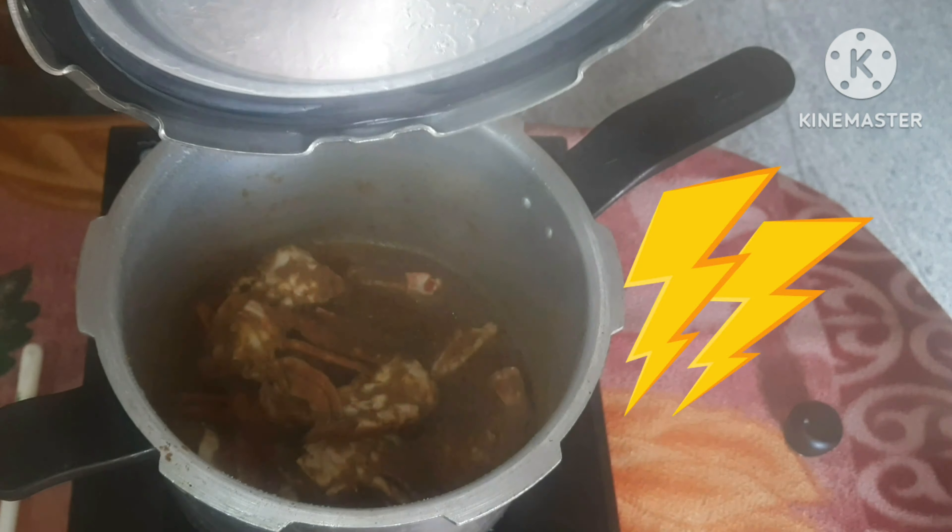I am going to make a video clip. If you are interested in this channel, please like and press the like button. If you are interested in this video, please share it with your friends. Welcome to our kitchen.